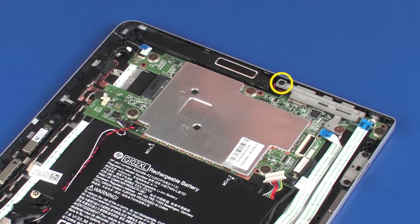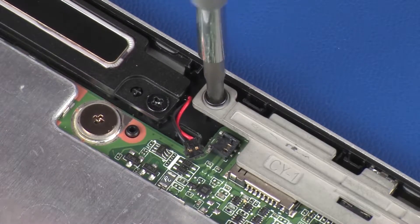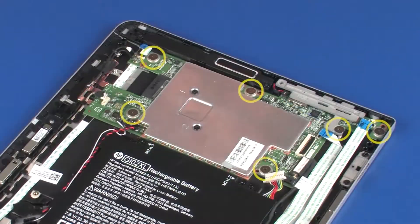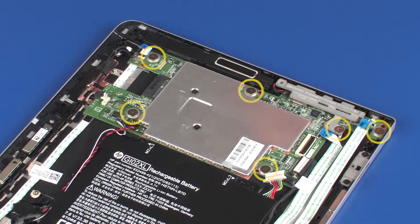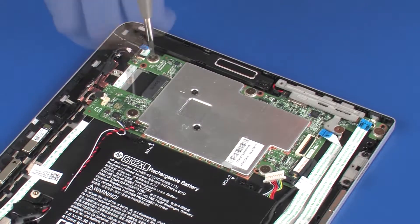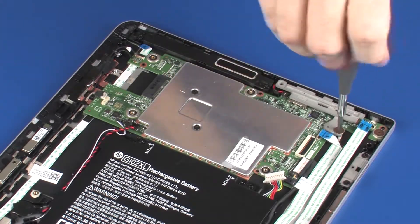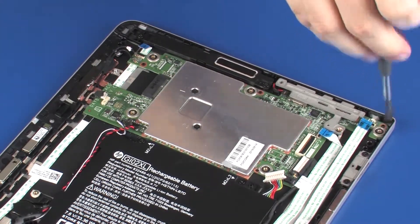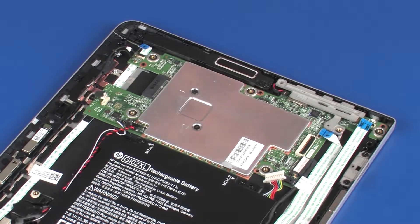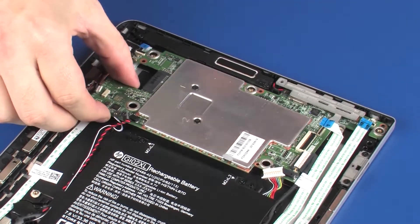Remove the 3.5 mm P0 Phillips-head screw that secures the system board to the display enclosure. Remove the six 2 mm P0 Phillips broad-head screws that secure the system board to the display enclosure. Lift the system board off of the alignment pins on the display enclosure and remove.